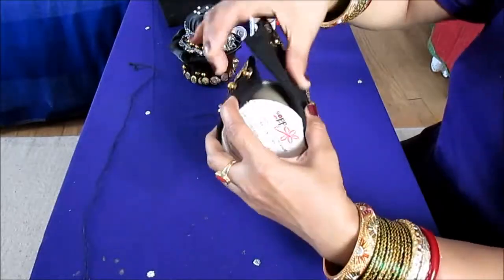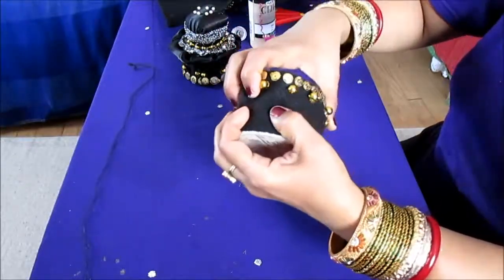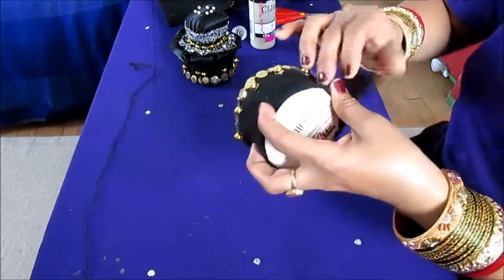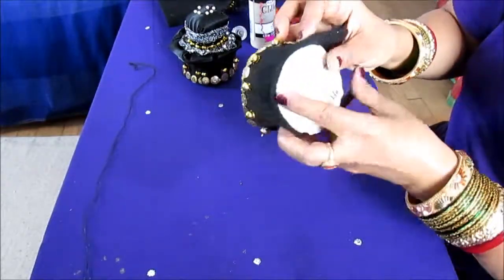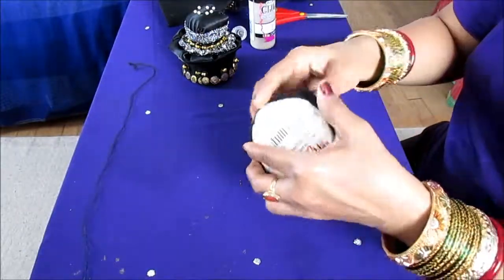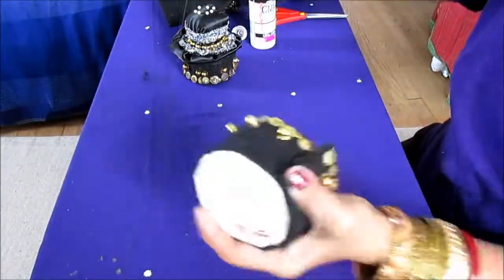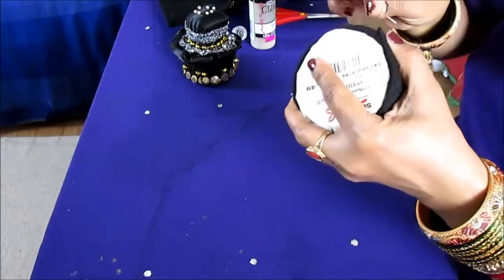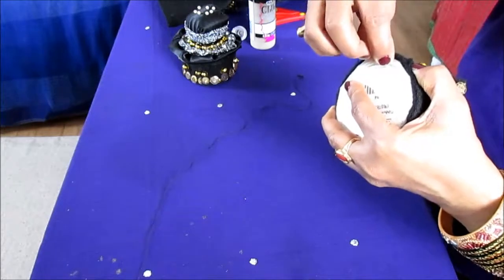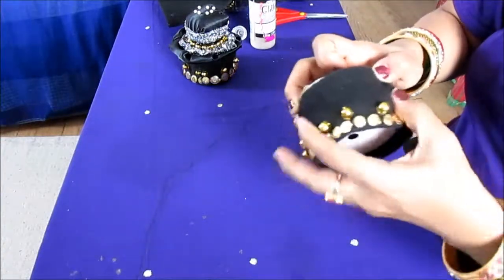You wrap the felt around the container just like I did for the pen holder and brush holder. You can stitch it or you can hot glue it if you prefer. Make sure it comes all the way up because you want to add all these things to it — it needs to come all the way up so it gives a nice skirt. Now you take your needle and stitch — you're not stitching the container, you're stitching the felt. Make sure it's tight so it stays on.